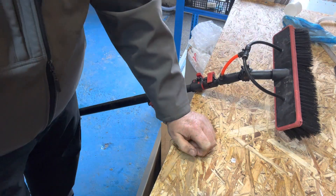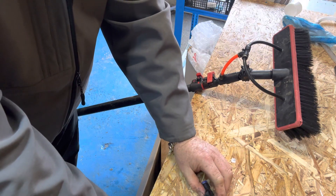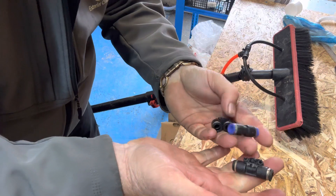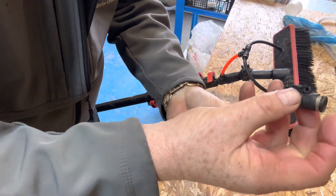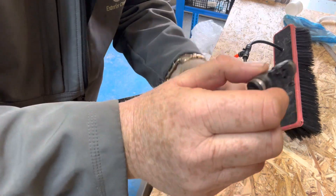Let me show you what I've been using for quite a while now — should have made a video ages ago. You get these little push-fits for window cleaning: your couplings, straight connectors, whatever you want to call them, and your little tees. There's a standard tee and a different type of tee there.